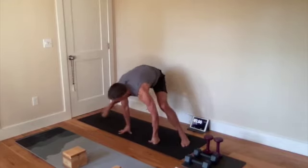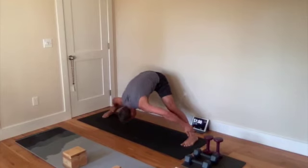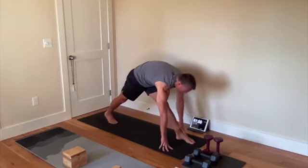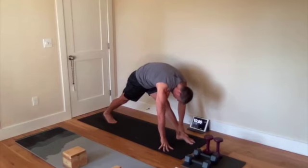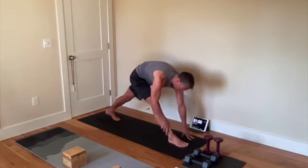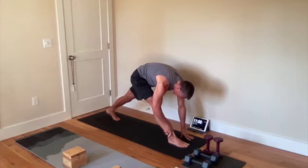Now keep your legs wide. Toe tips, fingertips in line, stretching out the outside of your calves and the groin muscles. Reach for your ankles and pull yourself a little bit closer down. Remember to keep breathing throughout all of this. Turn to your right leg, shorten your stance a little bit, and fold over that one leg, keeping both legs straight. Let your head hang. Change legs, both legs straight, stance a little closer if you need it. Let your head hang.